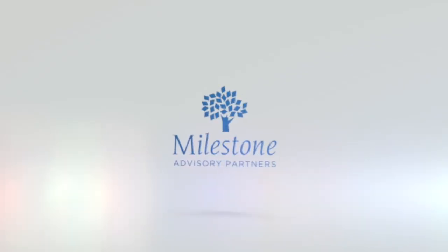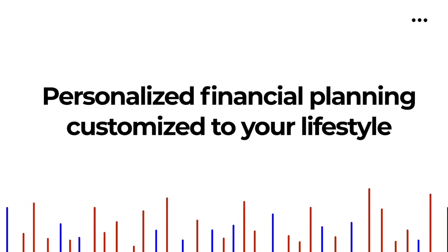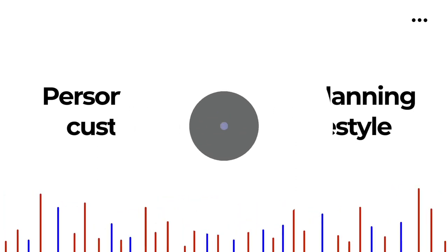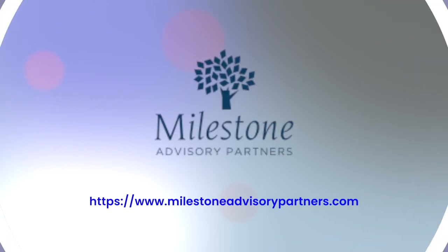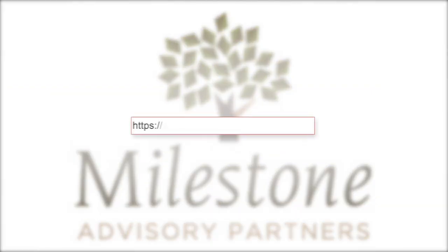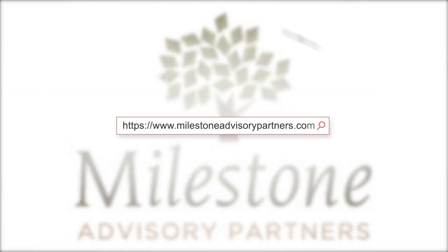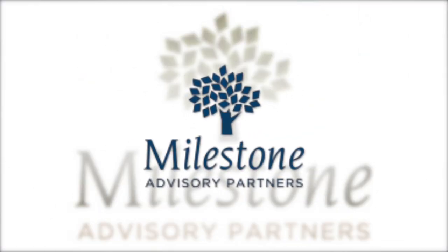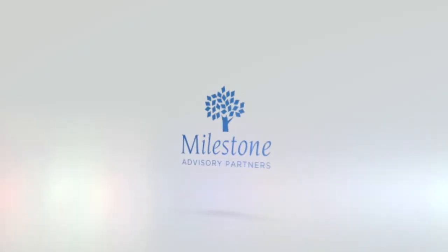Milestone Advisory Partners. Personalized financial planning customized to your lifestyle. Milestone Advisory Partners — bringing success to your life's journey. Visit our website, MilestoneAdvisoryPartners.com. Milestone Advisory Partners.